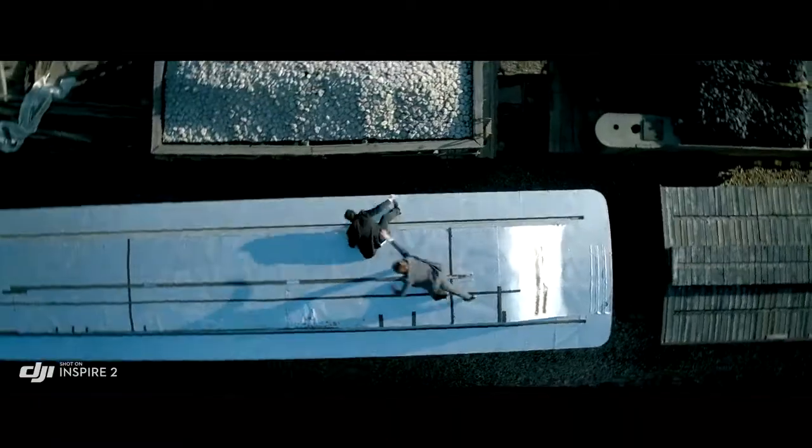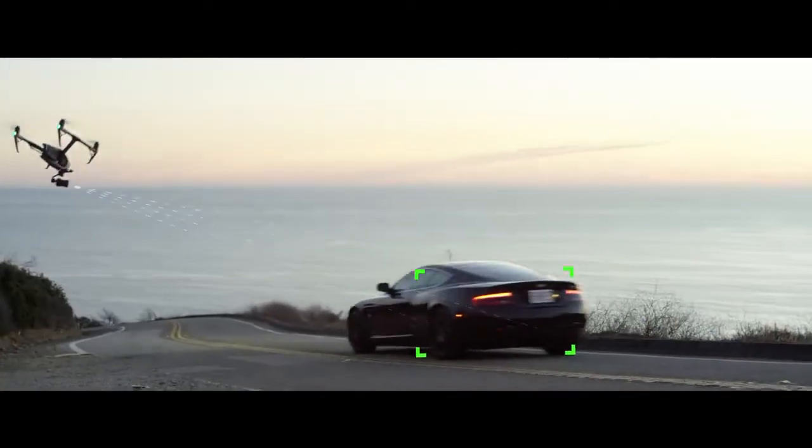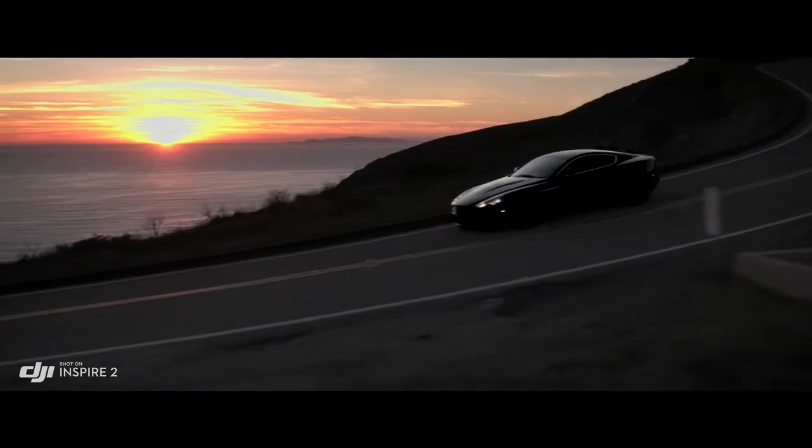Spotlight Pro keeps the camera locked on the subject, rotating beyond 360 degrees to fix the target in-frame as the Inspire flies.